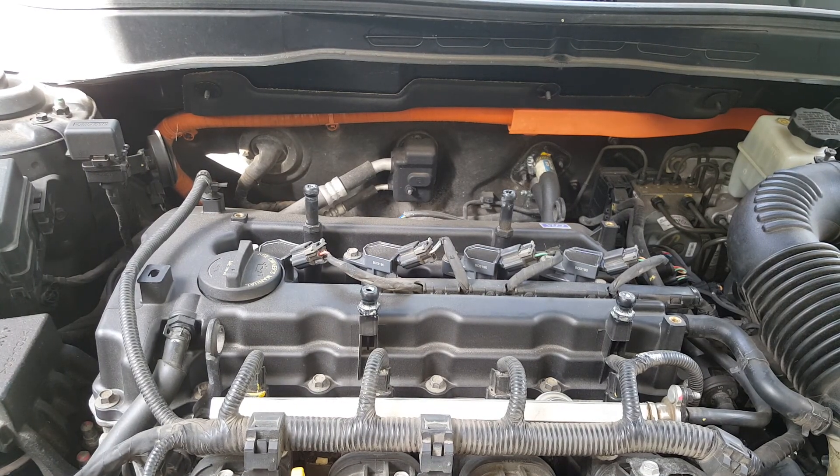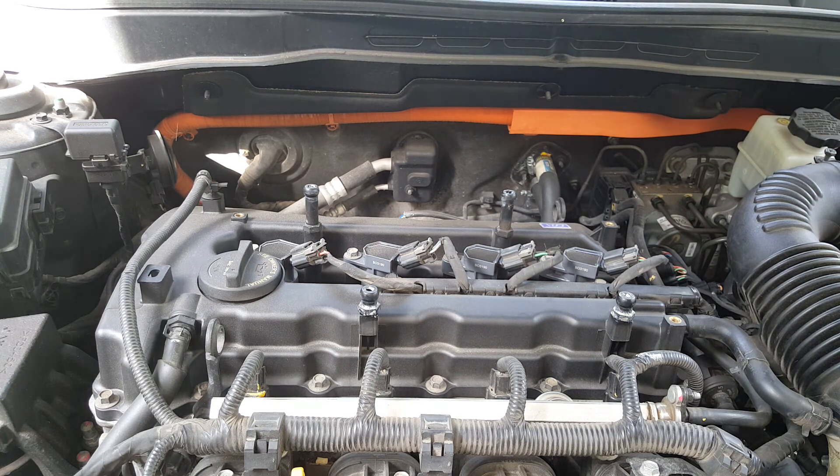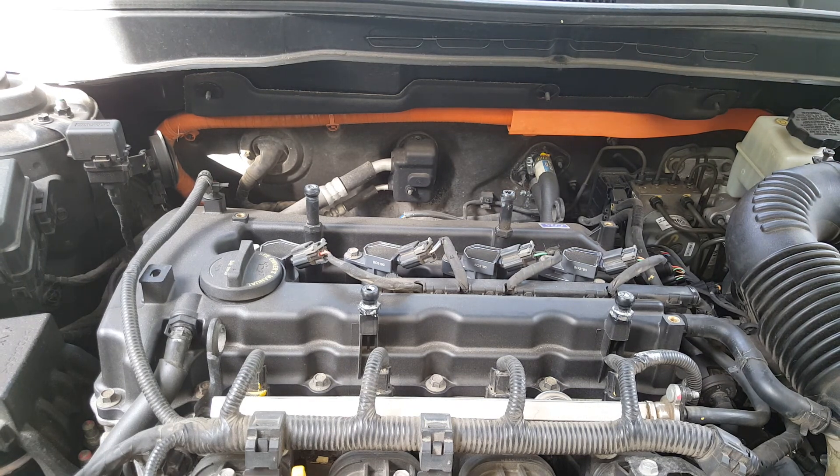So what wound up fixing this? Well, on a whim, what I did was replaced all of these coil packs. I wasn't getting any code or anything, but it was an inexpensive test to see if this was the problem and it wasn't going to hurt a thing. So I replaced all of the coil packs, and to date this issue has not come back.